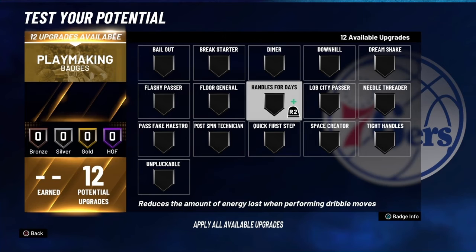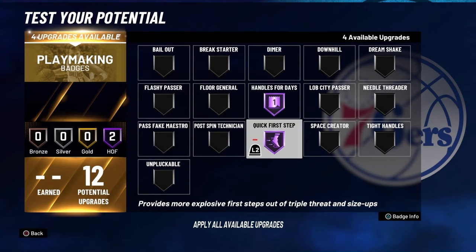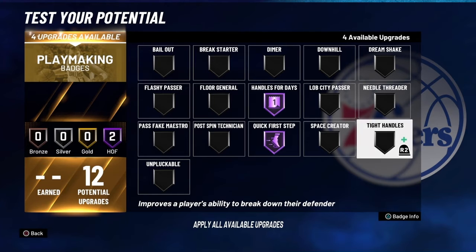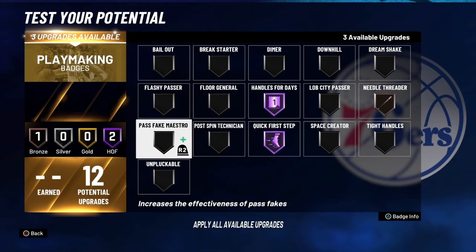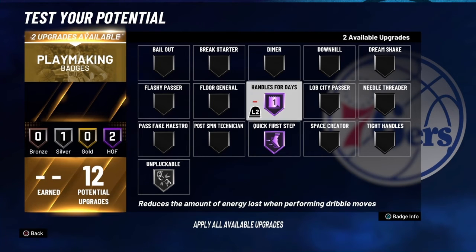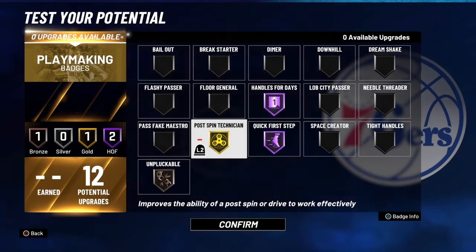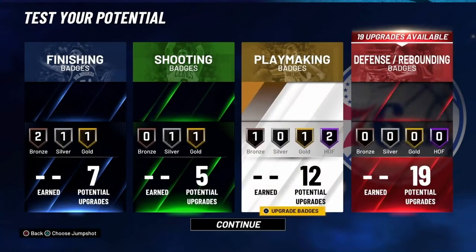For your playmaking badges — you do have high ball control, so it's not like you just got 12 playmaking badges on a big man for no reason. You got a handle. I'm going to throw on Hall of Fame handles for days when my playmaking badges start hitting. Throw on tight handles and space grader. For now, rock with needle threader and pluckable. You don't have to throw on dimer, but if you want it you can — your standing dunk is crazy high and you've got big man contact dunks. With post-spin technician on gold, that does work.